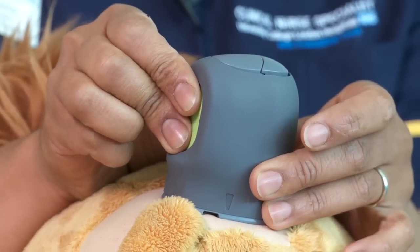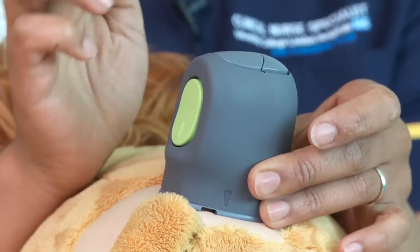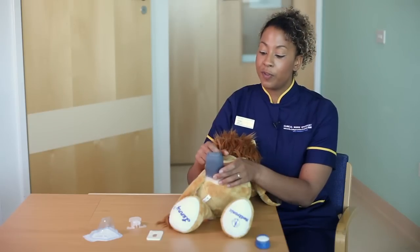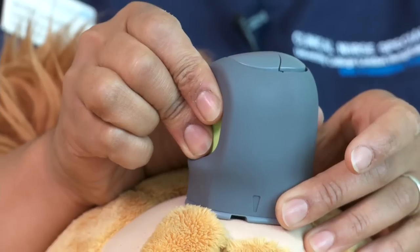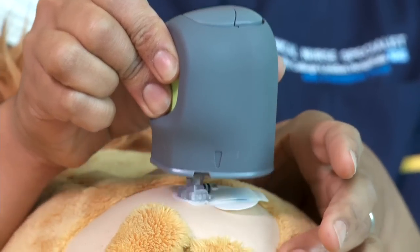Press and let go. It's the let go action that fires the sensor in and you'll feel that happen. To remove the insertion device, press and hold the button again — that opens up the insertion device — then pull away.